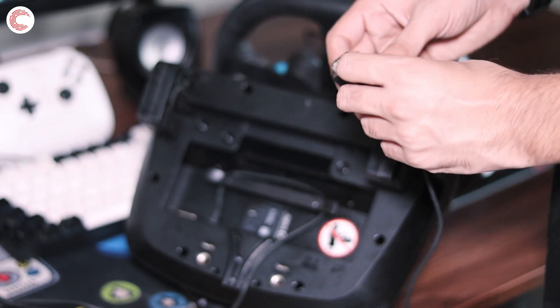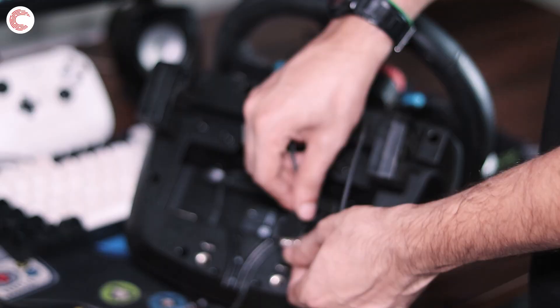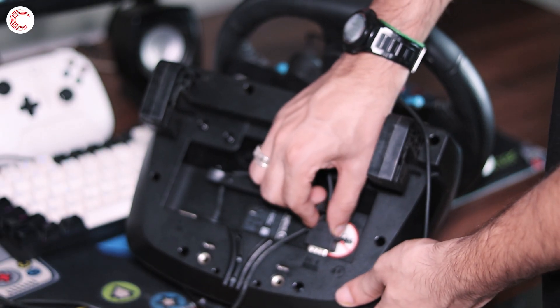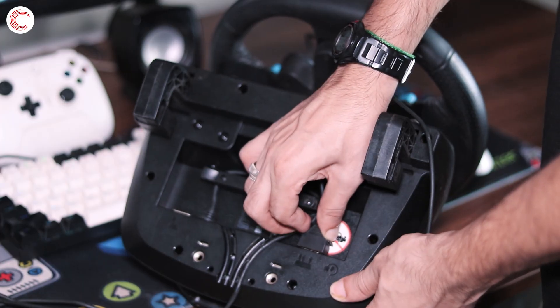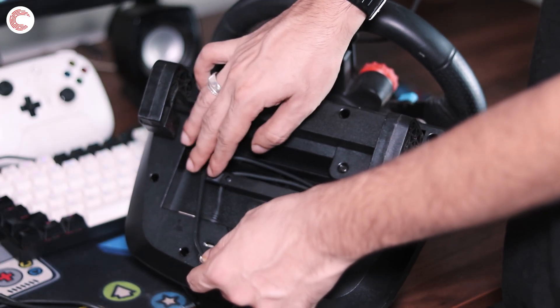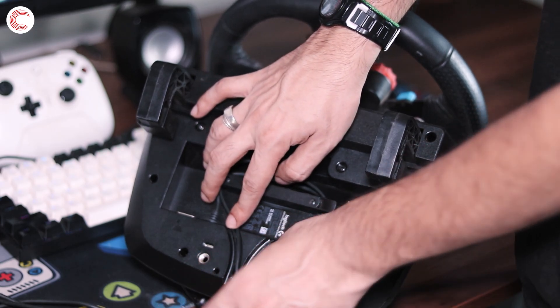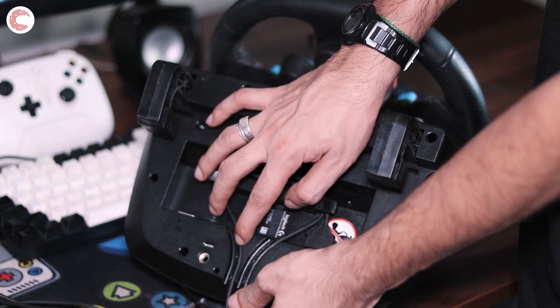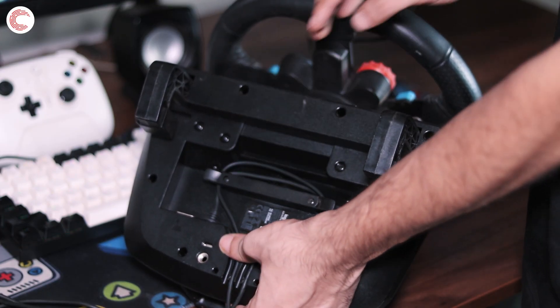So I'm just going to plug this in like that. Once it's in, I'm going to route this cable. Just make sure that there is enough cable length here so that it doesn't get snagged, and then run it through these channels that are already made on the underside of the wheel.